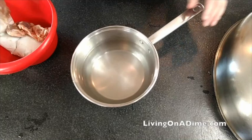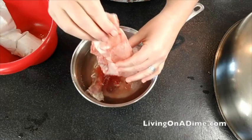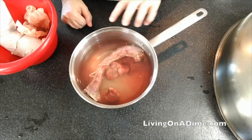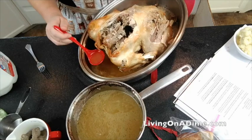To make your homemade turkey gravy, take your neck and your giblets and put them in the water. Add a generous amount of salt and put it on low and let it simmer for several hours until you get a nice broth. Then take the juice from your turkey and add it to that wonderful broth that you made with the turkey neck and the giblets.